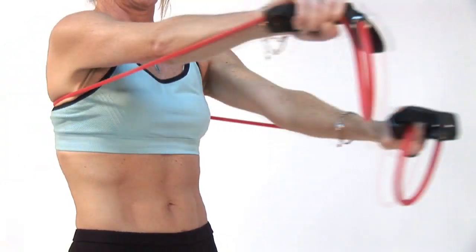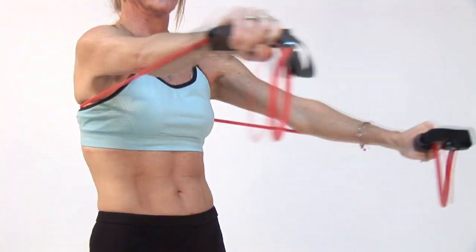Hi, I'm Amy Newman, fitness expert and creator of the Perfect 10 Workout. And I'm going to show you how you can work out with resistance bands on the chest.